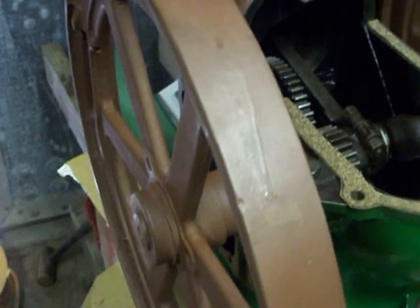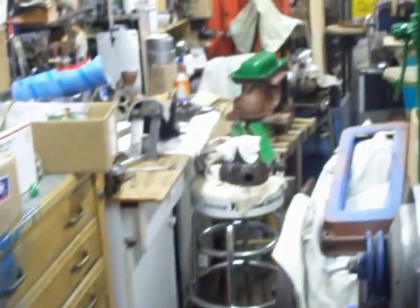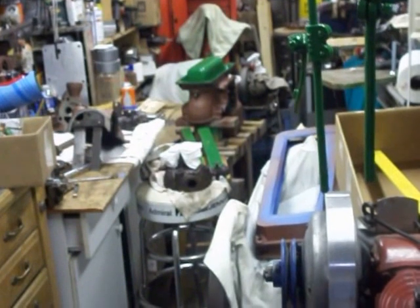I will paint the rest of this engine and do a quick video of hopefully the engine running in the very near future, so check back. We'll put the gas tank on that one over there and get something running.